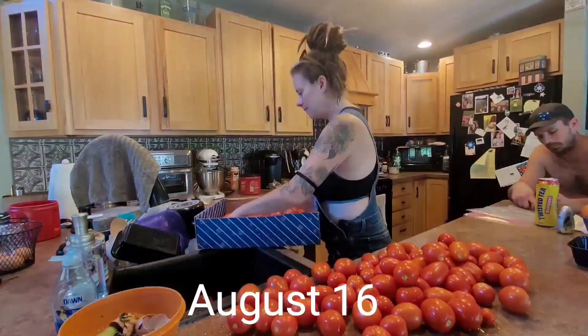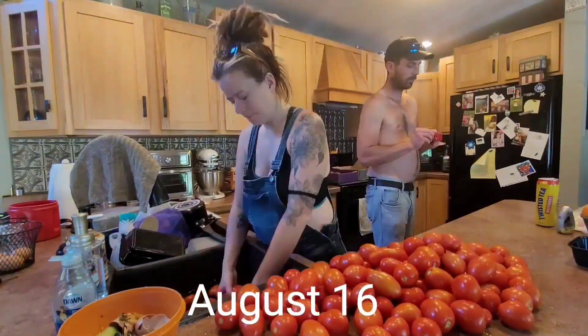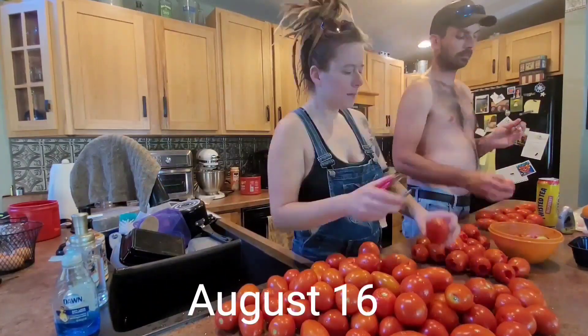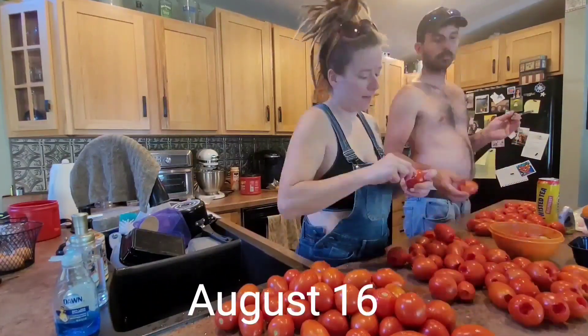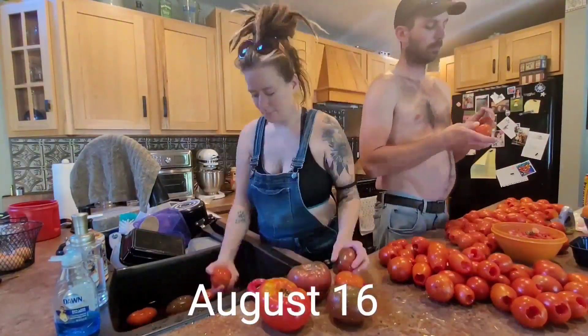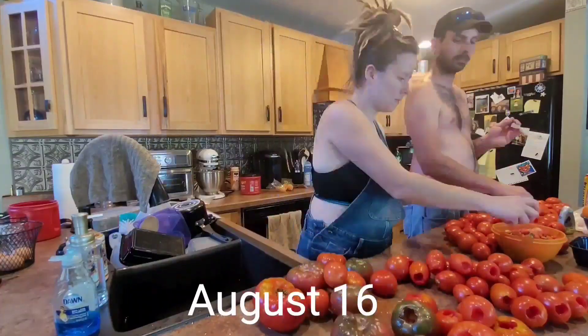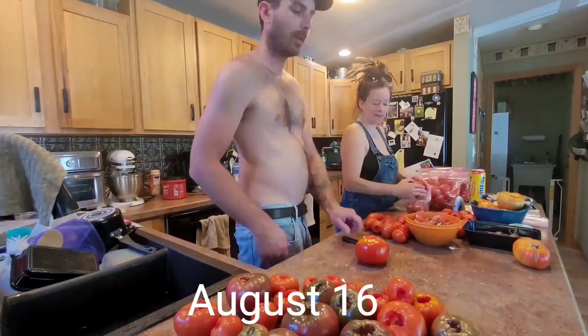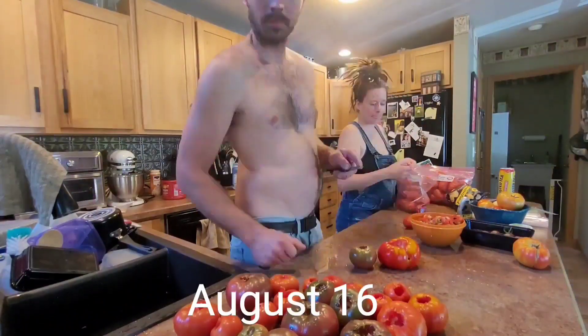Coring and scoring tomatoes is something that you've seen me do a number of times in these videos. We do not have time to cook down all these tomatoes and process them now, but we will in the winter. So we're going to put these up to be turned into tomato sauce, tomato paste, and salsa at a later date.